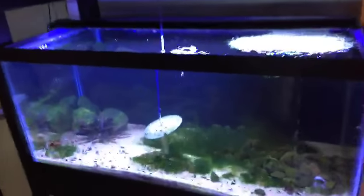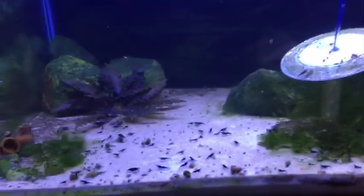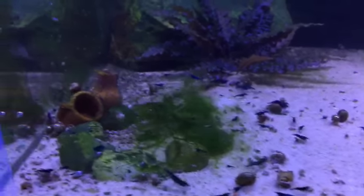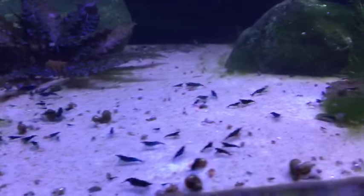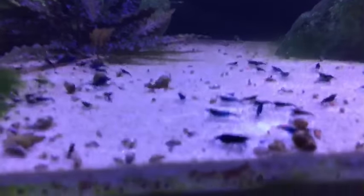Someone mentions MTS — it actually made it go more full-blown, which is not the usual. Someone asks: do you run any sales on your shrimp? I do — I have a website, lrbaquatics.com. A lot of them are sold out right now because they're growing out. Everybody's been waiting on these blue dreams and they're growing — got some preggo females.